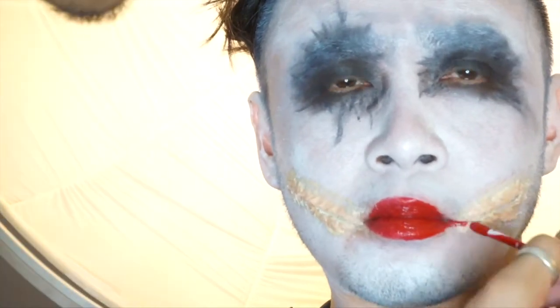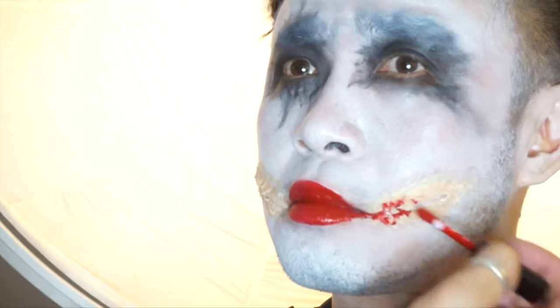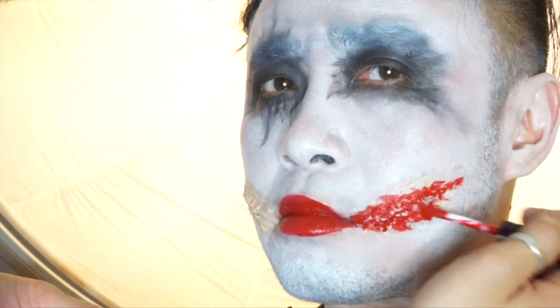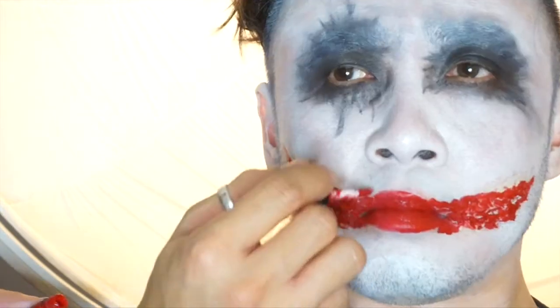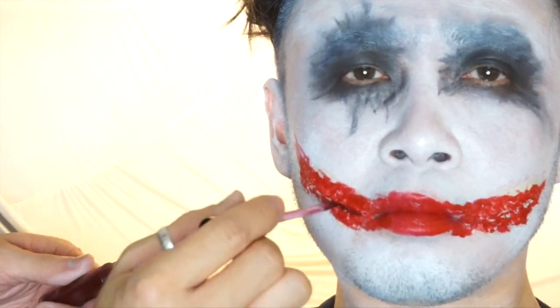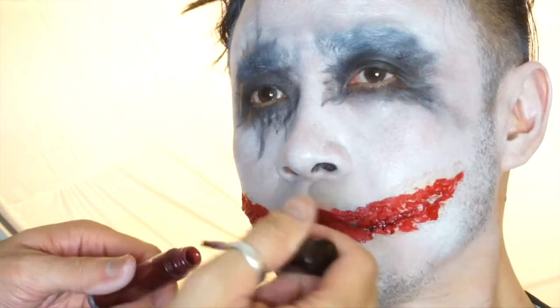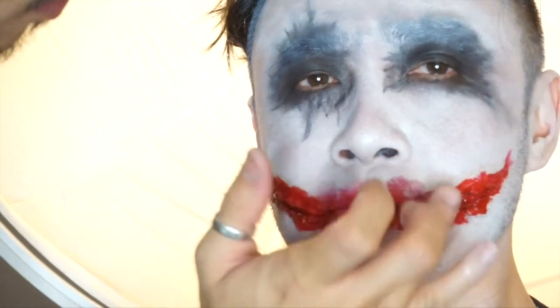I am just basically mixing a bunch of liquid lipsticks together in many different shades of red — some are bright red, some are a little bit darker — and just going along the scar area and filling in those gaps and giving it a bit of colour. For more dimension, I am adding the dark tones into the centre of the scar and using my finger to push out the product.